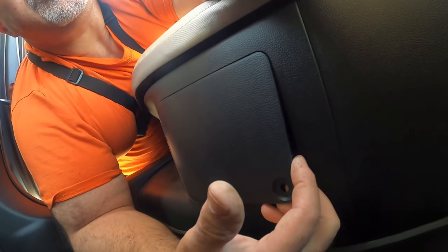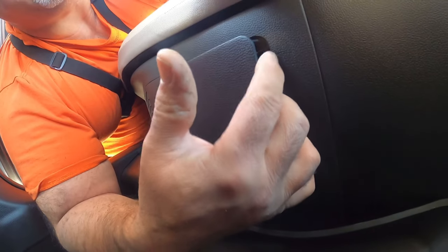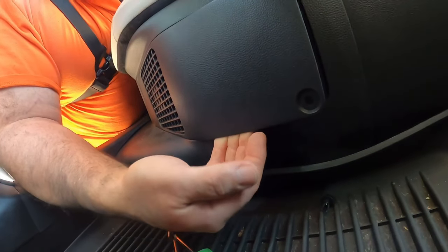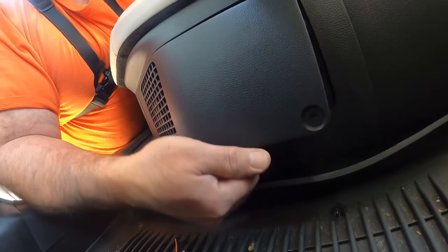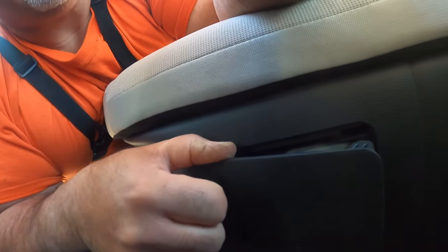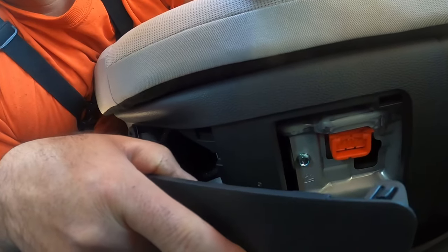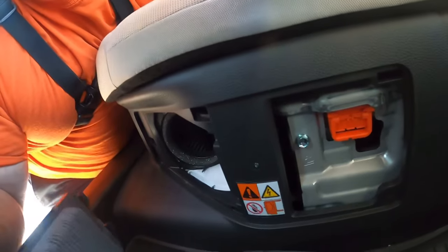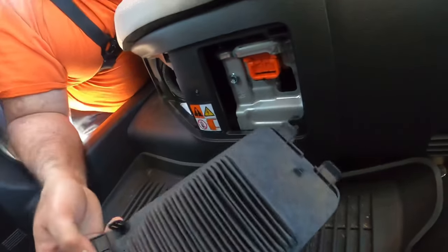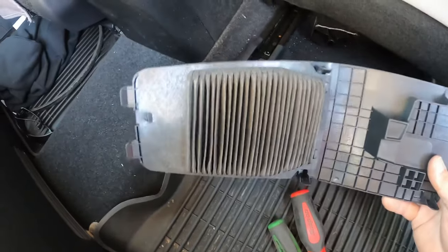All you gotta do is get your fingers behind it and work them up and pull. When you feel it pop, go underneath it, work your way underneath and around, and pull. When it pops, same thing on top — pull. Don't go too hard on it because you could break a clip, and then the whole thing comes right out.